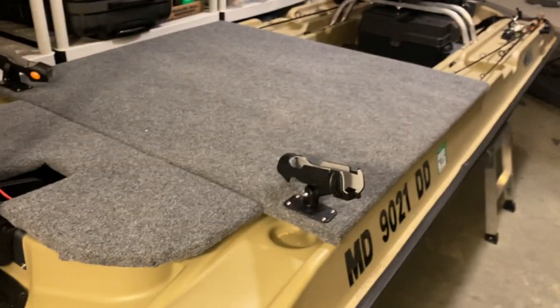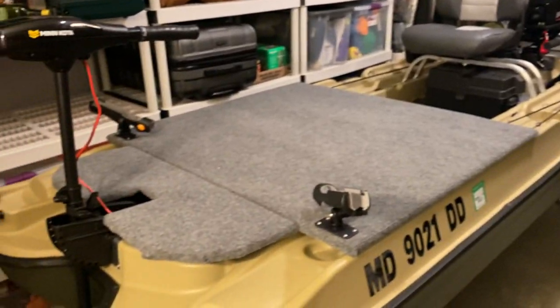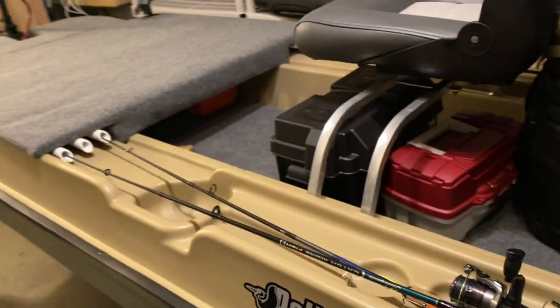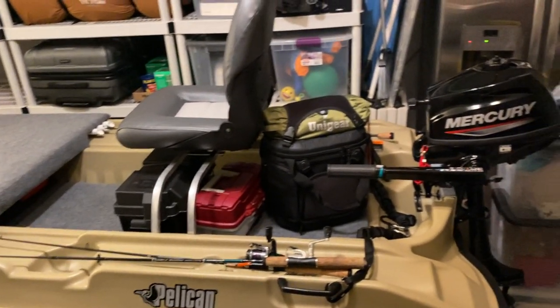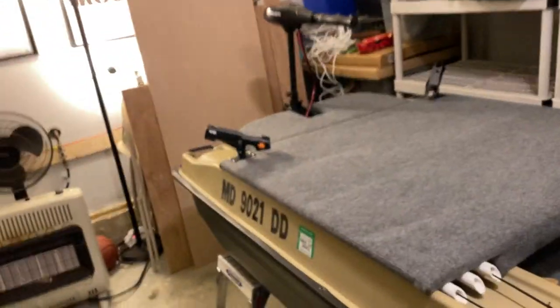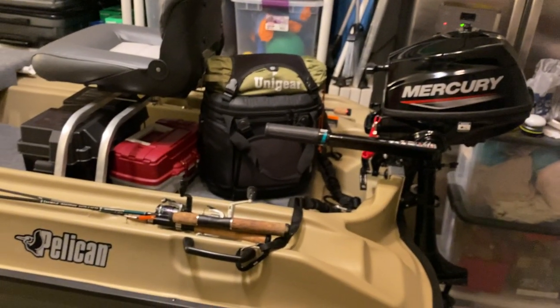I'm really excited about how this is coming along. My initial plan was just to add a seat and a yoga mat on the floor - no deck at all - and I was running the trolling motor in its basic configuration. It's really easy to get invested in these builds, and it was already fun on the water with just the bare minimum. Now this is about to be super awesome.